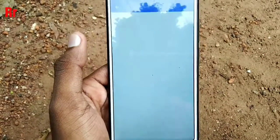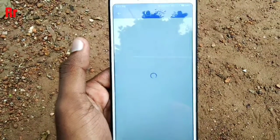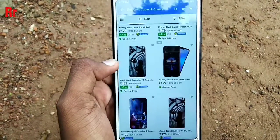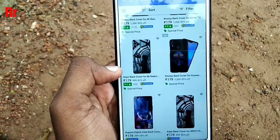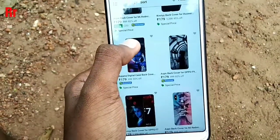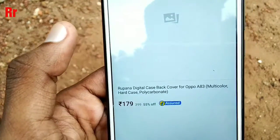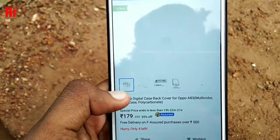Usually delivery charges apply to items whose price is under 500 rupees. In this video I will take a demo — I am selecting a random back cover for a random device. What you have to notice is that the product you are selecting should be Flipkart Assured.